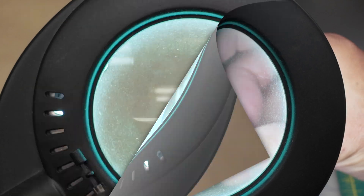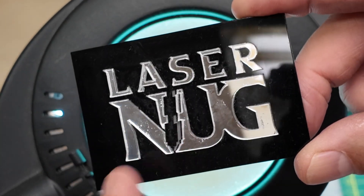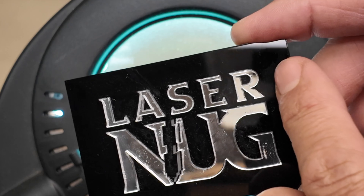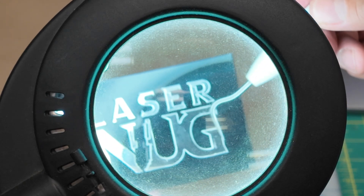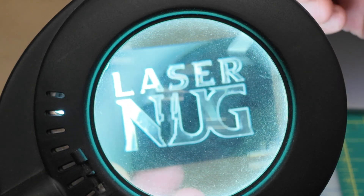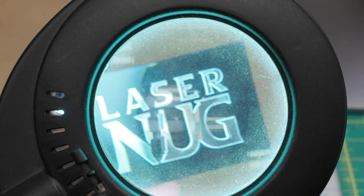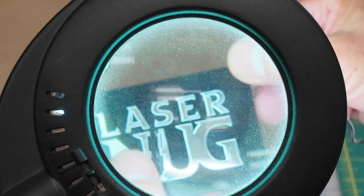In another test I used number 16 cement cementing the mirrored acrylic to black acrylic — the same thing happened. Everywhere I dabbed that cement you can see it bubbled or started to break down the mirrored coating. So confirmed twice over: not a good idea to use number 16 cement to cement mirrored acrylic into place.